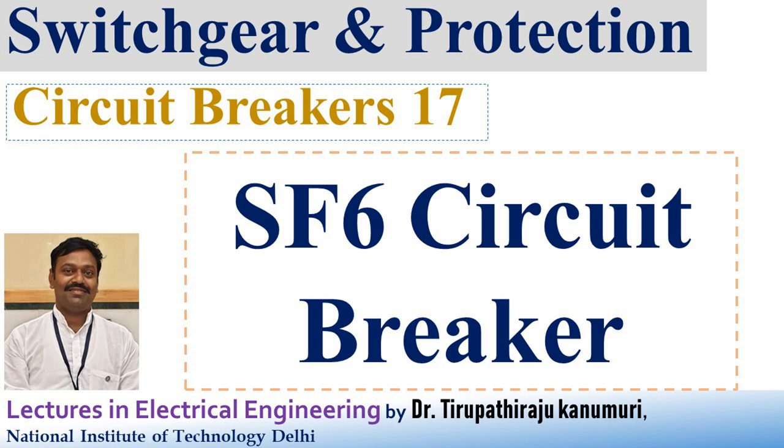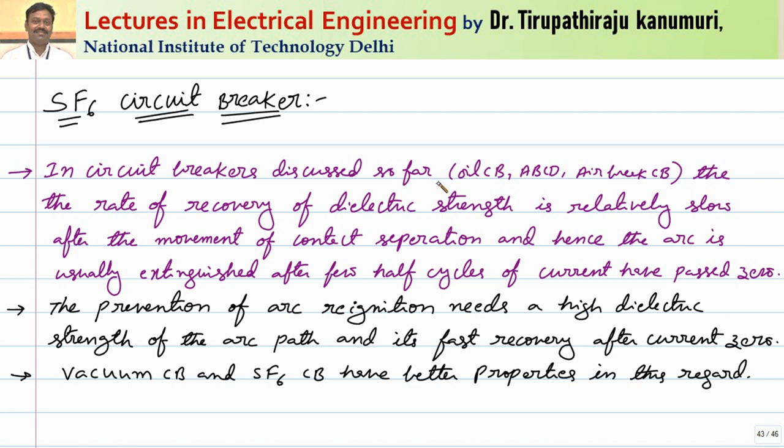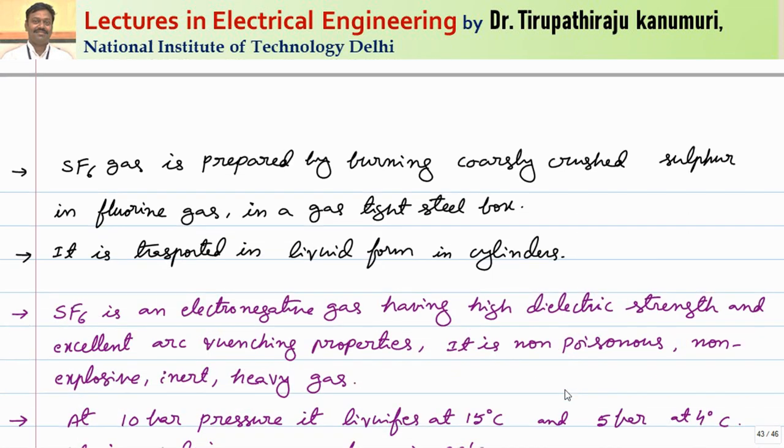Today we are going to discuss SF6 circuit breakers. In the circuit breakers discussed previously — oil circuit breakers, air blast circuit breakers, and air brake circuit breakers — the rate of recovery of dielectric strength is relatively slow after contact separation, so the arc is usually extinguished after a few half cycles past the current zero. Prevention of arc re-ignition needs high dielectric strength and fast recovery, which is achieved in vacuum and SF6 circuit breakers, allowing arc extinction at the first or second natural current zero within one cycle.